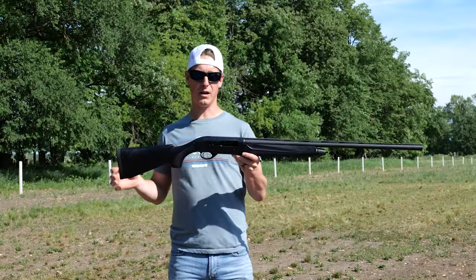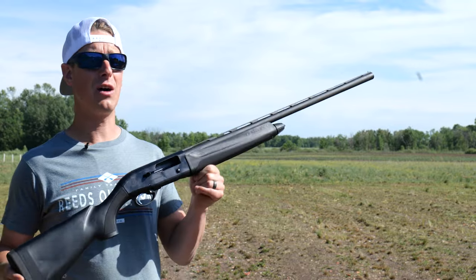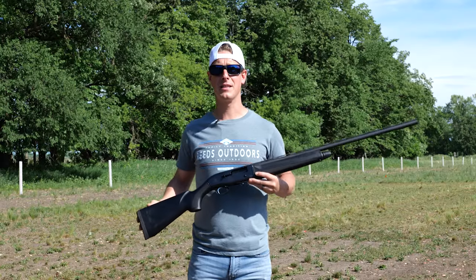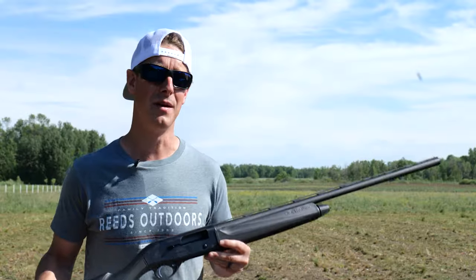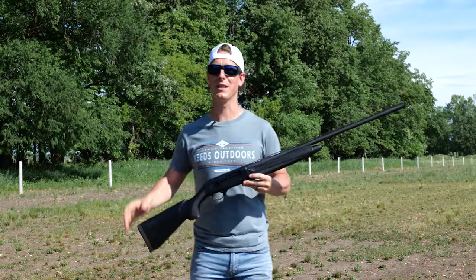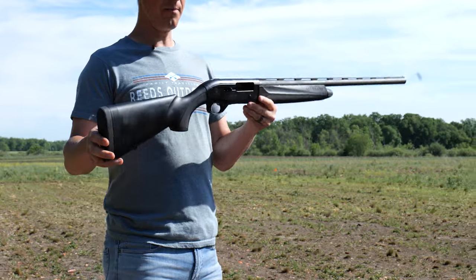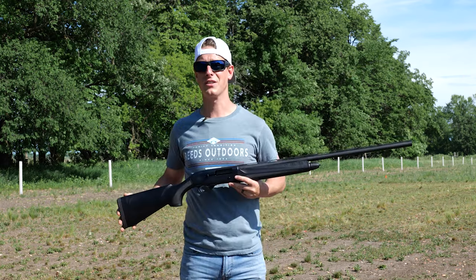The Beretta A300's intended use is hunting — it could also be used for shooting clay targets, just a generic 12 gauge shotgun. It is a 12 gauge with a 3-inch chamber, so it can shoot either 2¾-inch or 3-inch shells. It has a gas-operated system, which generally leads to lighter recoil, and Beretta touts a self-cleaning gas-operated system. The weight came in at about 7.4 lbs on my scale, though Beretta lists 7.25 lbs for the wood model — I couldn't find an exact weight for the synthetic version.